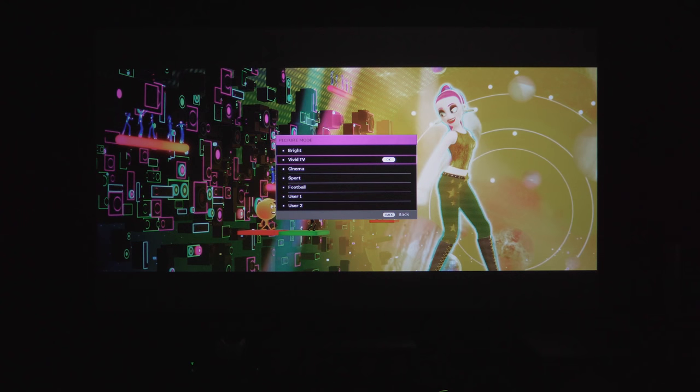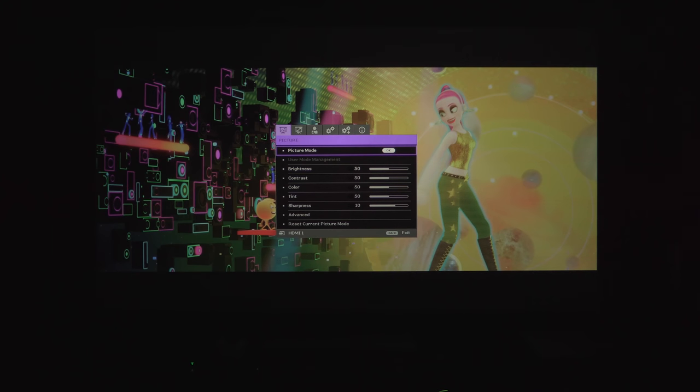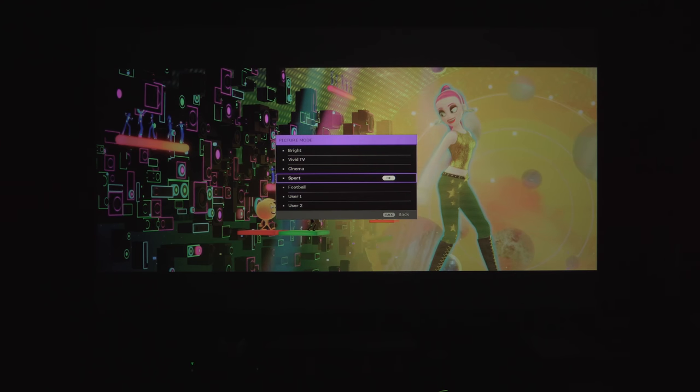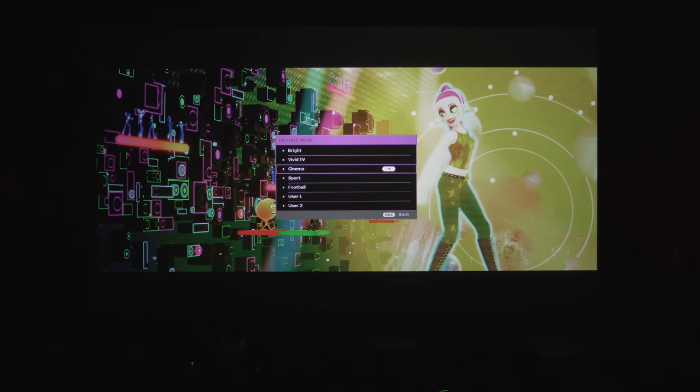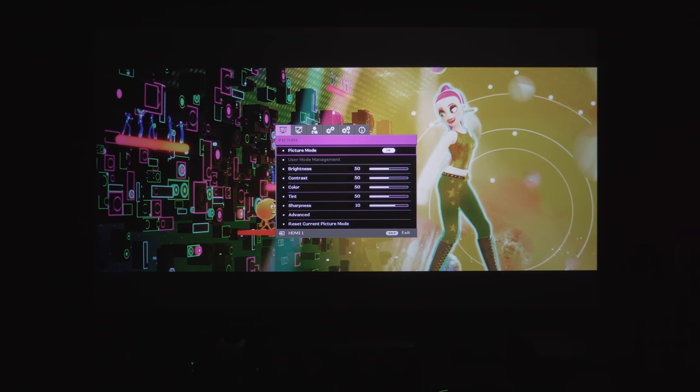The TK800 has five picture modes: vivid, sport, bright, cinema, and football mode. Cinema mode has the most accurate colors, but it dims the projector down quite a bit. Out of the box it came in football mode, since BenQ is definitely gearing this towards sports. Football is one of the best modes — it's nice and bright and vivid. The only issue is that the colors are a little bit oversaturated, so I do recommend turning down the color a little bit.